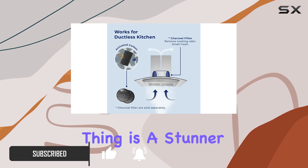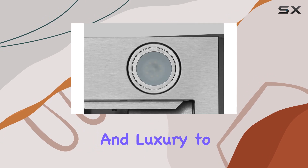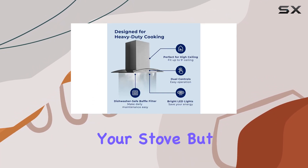First off, can we talk about the design? This thing is a stunner with its tempered glass and stainless steel body. It adds a touch of elegance and luxury to any kitchen — it's like having a piece of art right above your stove.